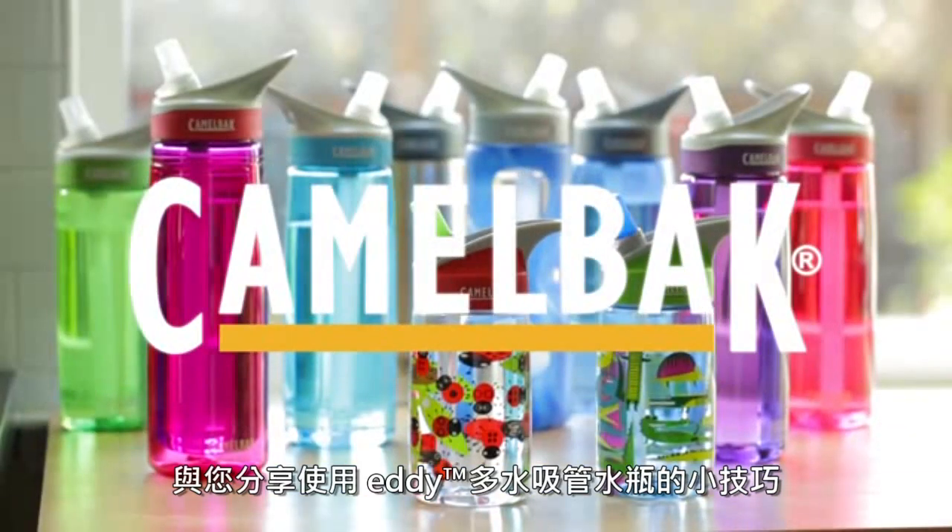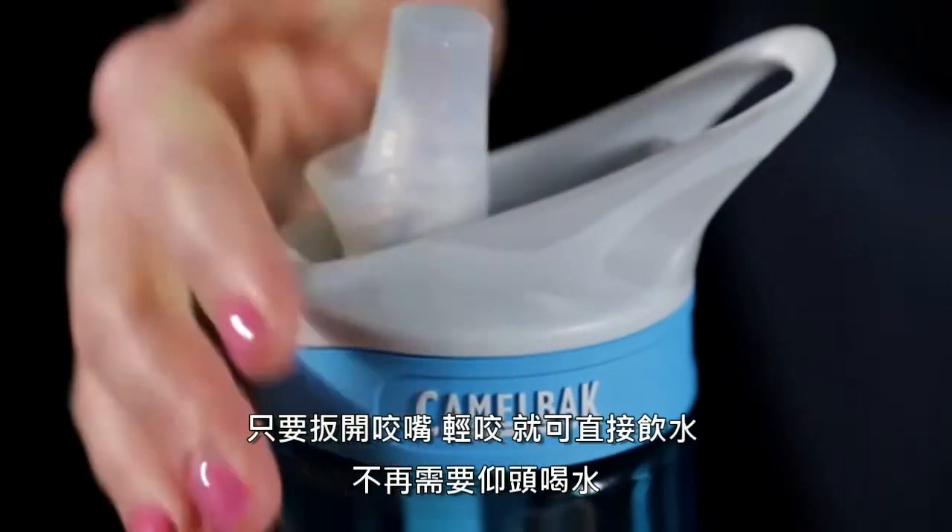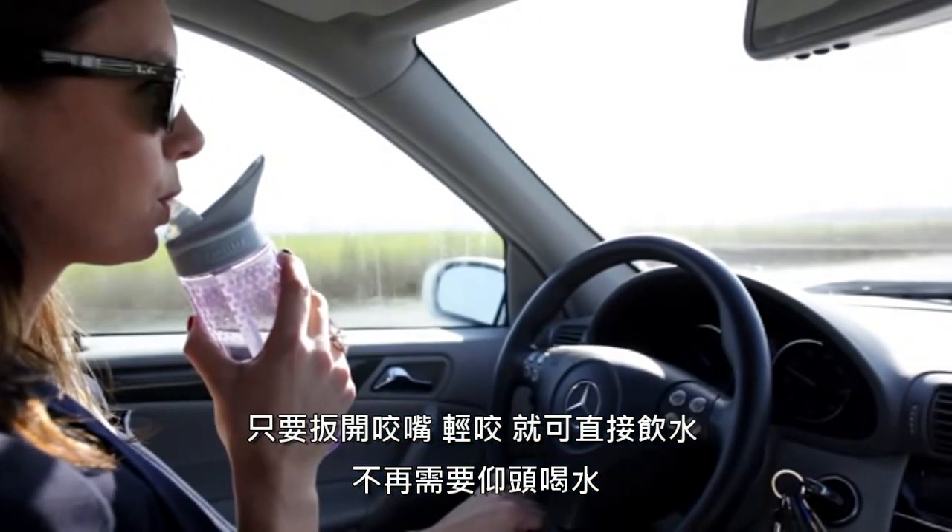Here are some tips and tricks to using and taking care of your eddie bottle. All our eddie bottles come with our patented spill proof bite valve. Just flip it up, bite and sip. No tipping required.